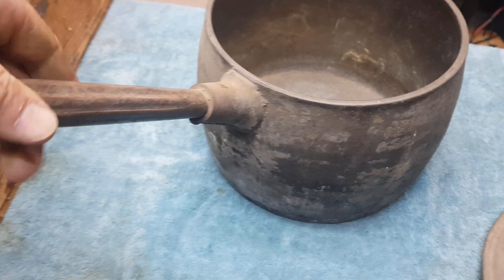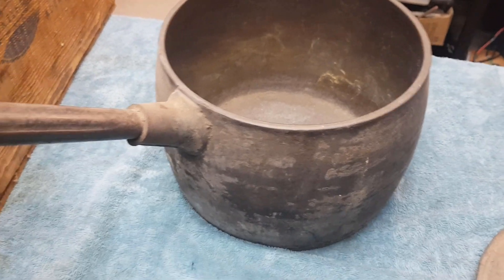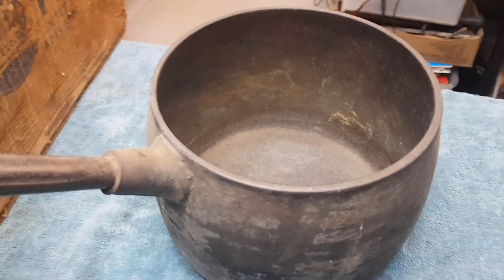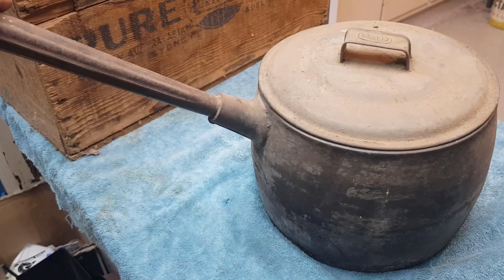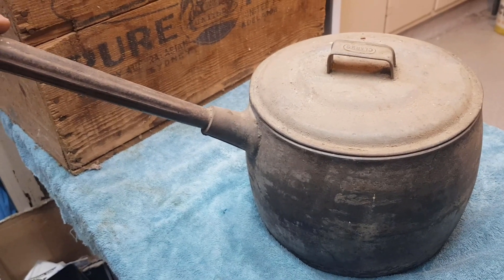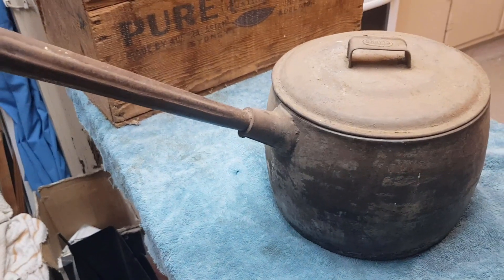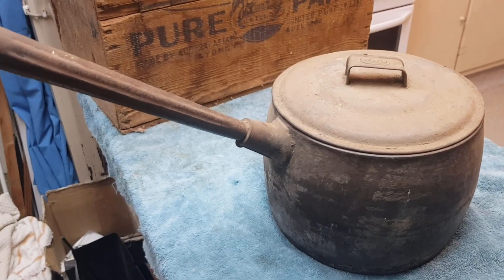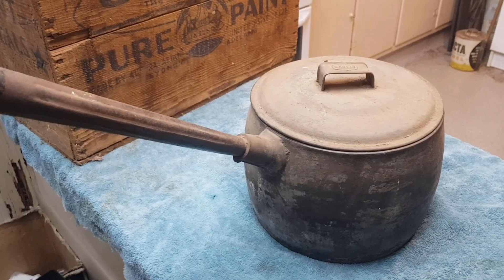These things are hugely heavy — the housewives of the day must have been strong because I almost need two hands to pick this up empty. When it was full of some sort of stew you'd definitely need strong arms to move that. I'm going to clean it up a bit more. I'm not going to paint it black like a lot of people do — that really destroys their value. I like it to look old, a little rusty but just clean. Sometimes I'll spray them with a clear lacquer. I reckon that's probably a $60 or $70 saucepan — you just don't find them in good usable condition very often. It'll take a while to sell, but I reckon that's what it's worth.